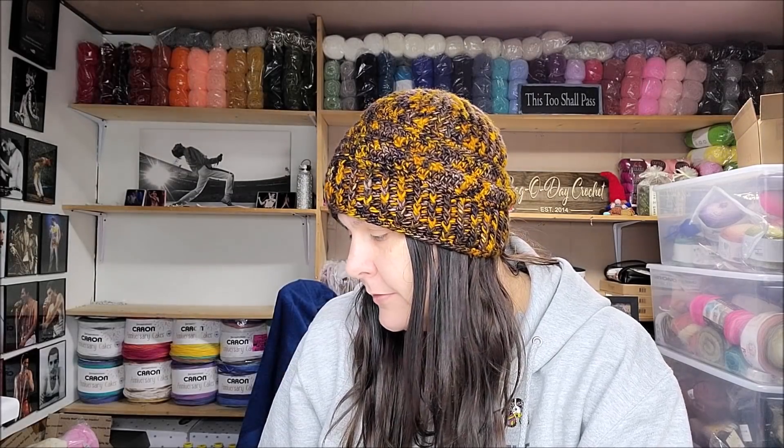Hi everybody, hope everyone's doing well and staying safe. I'm feeling much better than I have the past few days, so it's time for me to get back to what I do best — talking yarn! I have some yarn unboxings, and today I'm going to show you one from Michael's with some of their new Caron Cakes.